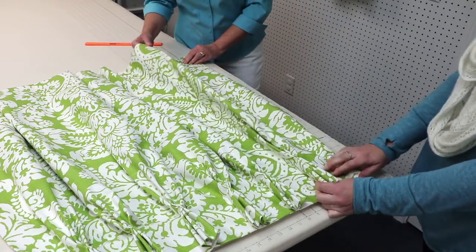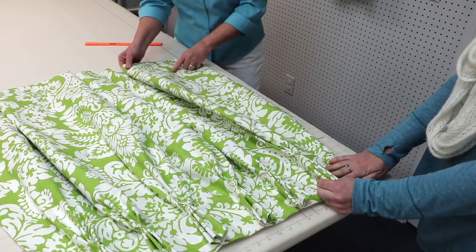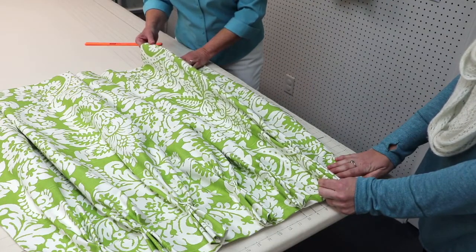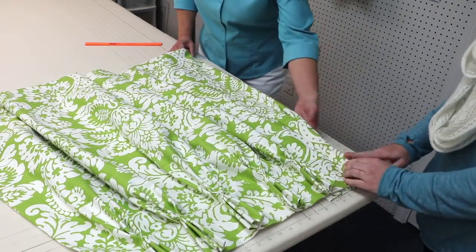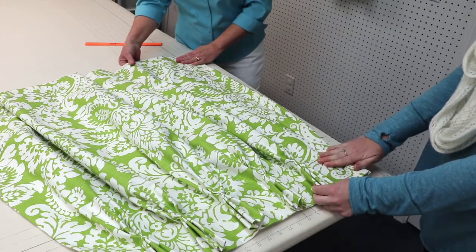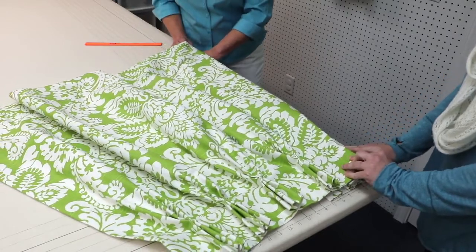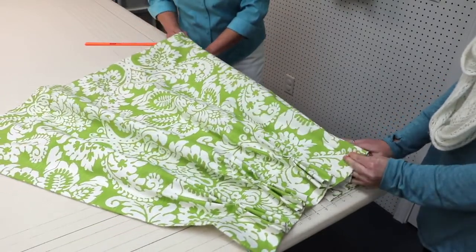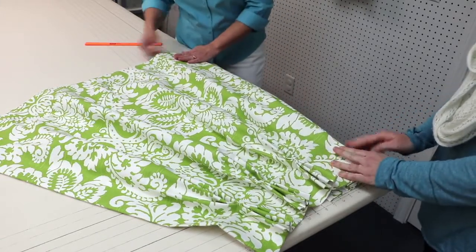Next, we're going to find the middle of the next pleat. I know it's between these two pins that I marked for my spaces, so I'm going to pop that up and bring it over, making sure that everything is laying nice and flat inside the panel. Then we go to our third pleat — pop it up, fold it over — and then the next pleat, fold it over, making sure everything is nice and smooth.